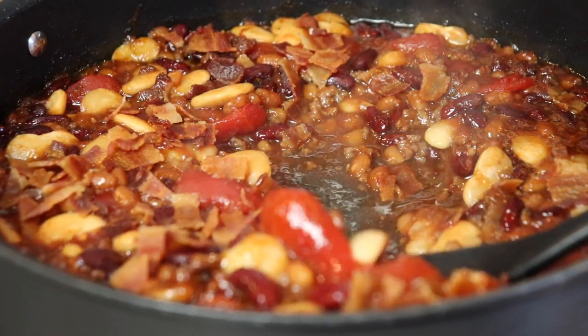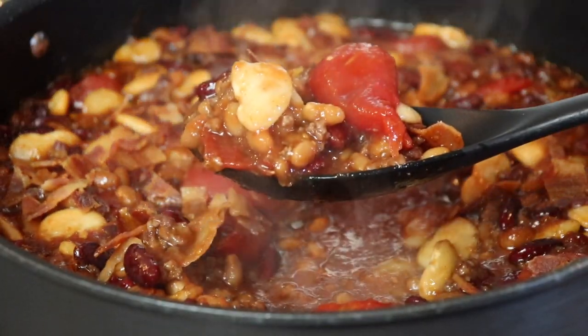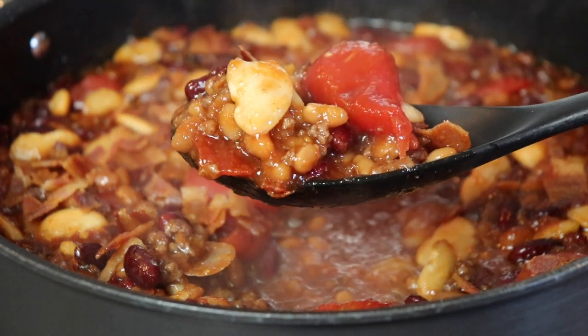You can easily double or triple this recipe to feed a crowd, whether it is a summertime side dish or a weeknight dinner.